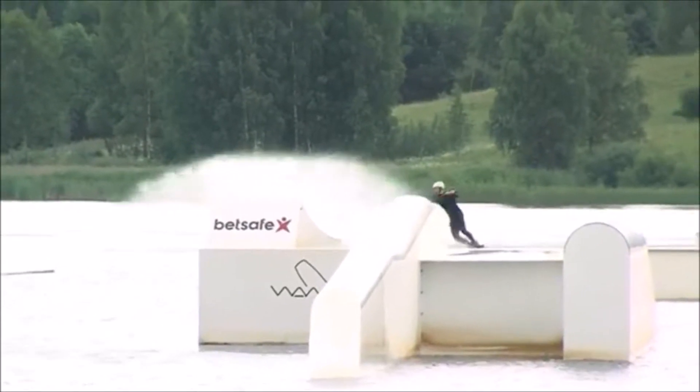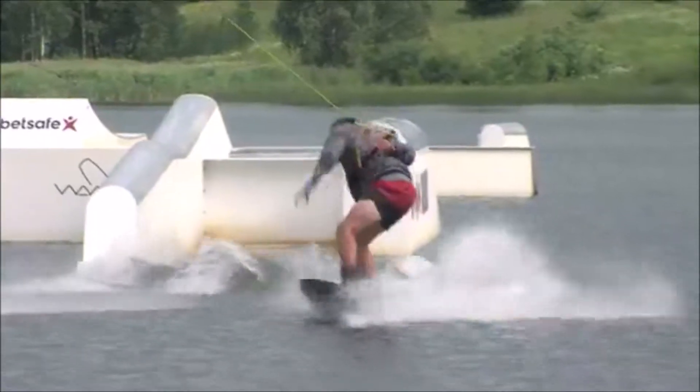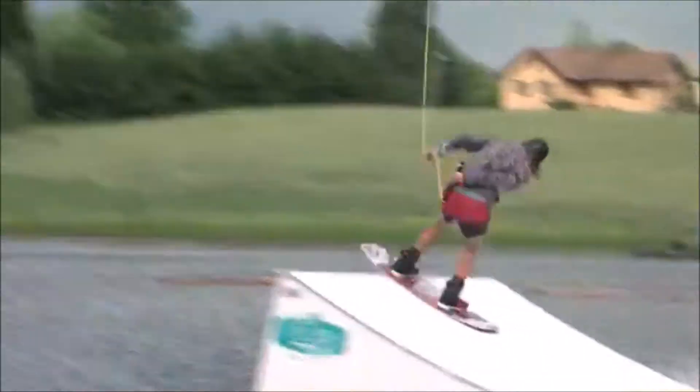Are you ready? Okay, judges are ready. Holding on very nicely. Oh, he's coming wrap to that flip point kicker for a nice — oh!